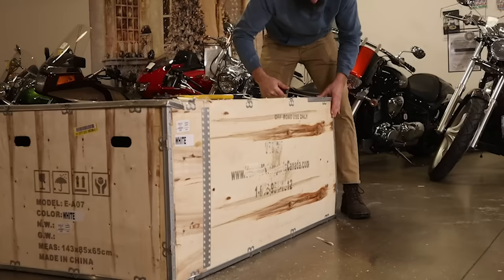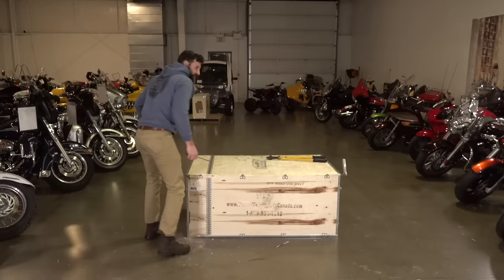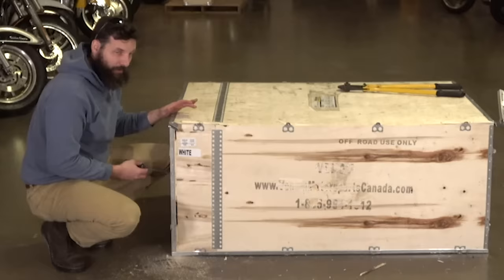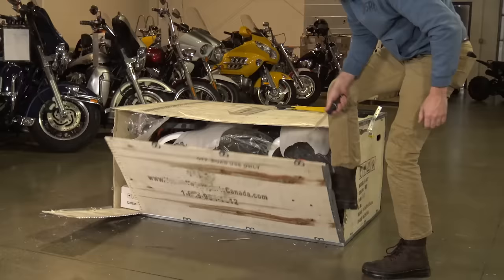You got a screwdriver for me? So here's part of the problem — this thing claimed to be an adult-sized quad. It's not an adult-sized quad box. Ta-da.